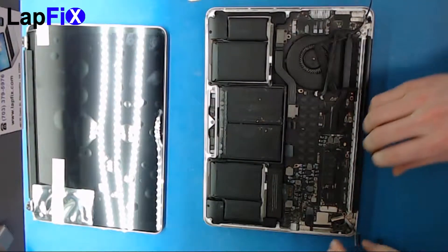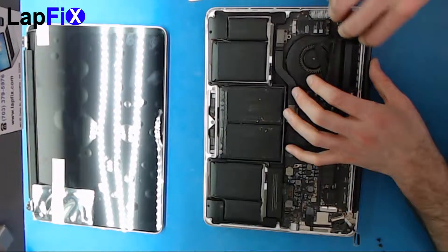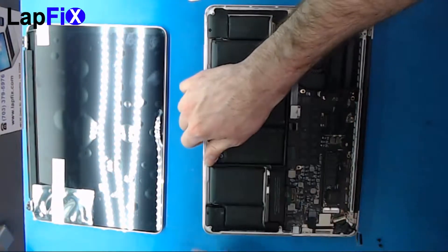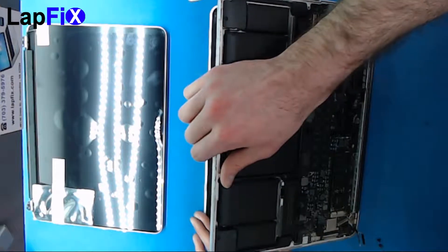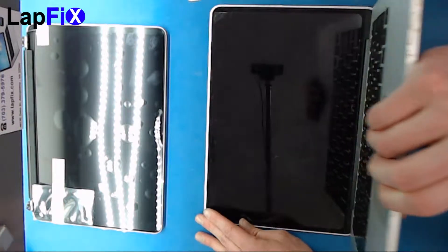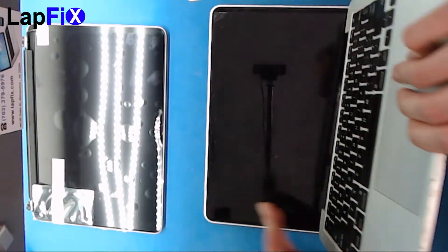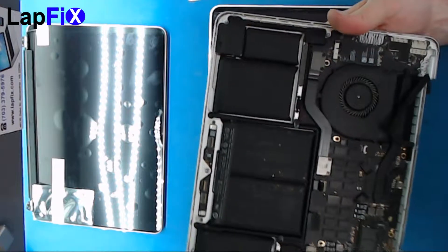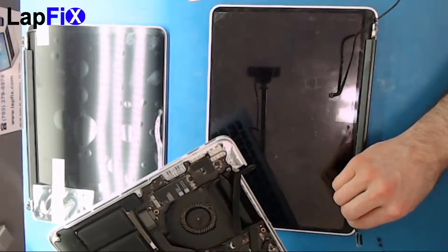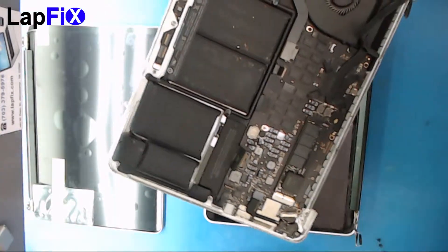Once all screws are removed and the plastic pieces are up, you're ready to remove the screen. You can bend it very gently here — feel the silver piece get a little loose. Bend it back, line it up correctly, push it up, and it comes out just like that. If you can't get a good feel for it, you can bend over the silver connections at the bottom, but this seems to be the easiest way.